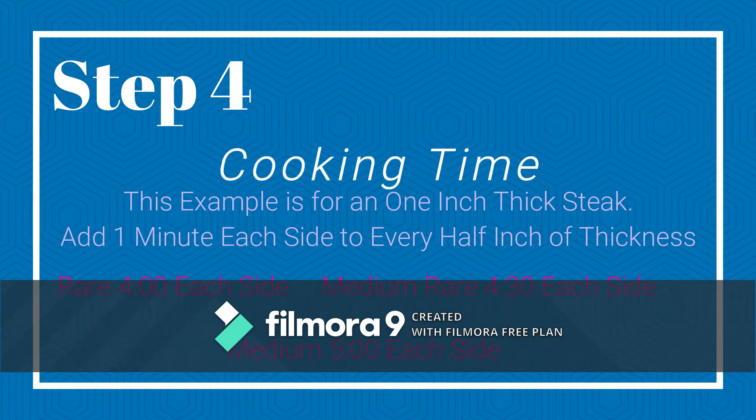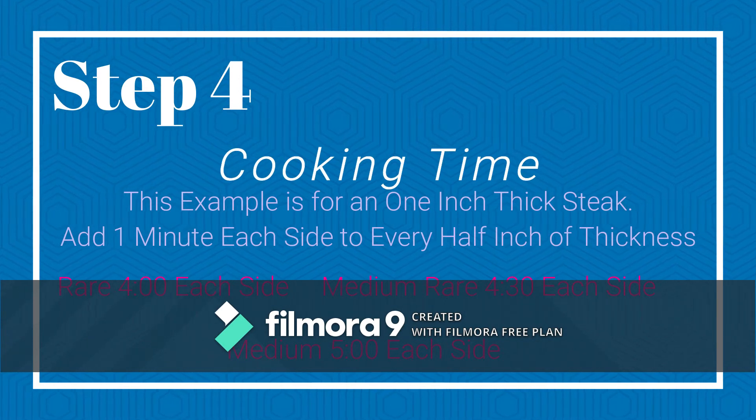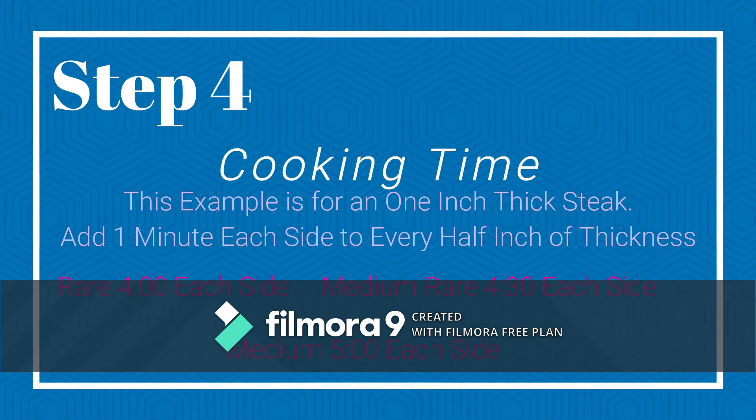Step 4. Cooking time. This example is for a 1 inch thick steak. Add 1 minute each side to every half inch of thickness. Rare: 4 minutes. Medium rare: 4 and a half minutes. Medium: 5 minutes.